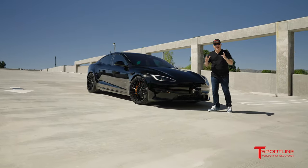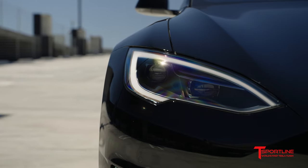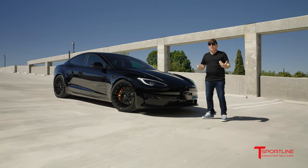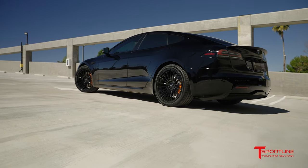Hi Tesla fans, I'm Eli with T Sportline and we have over here another brand new 2022 Model S Refresh Plaid Edition. These cars are popping up all over California. We're really excited that we have so many at the shop. A lot of videos and content coming your way soon on that, but here's another one that we just finished customizing.